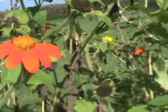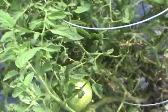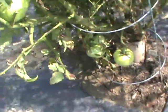Those torch sunflowers are really pretty — they attract a lot of big butterflies out here. There's a bean plant down there; you can see insects are starting to get the leaves. There's a purple pole bean.